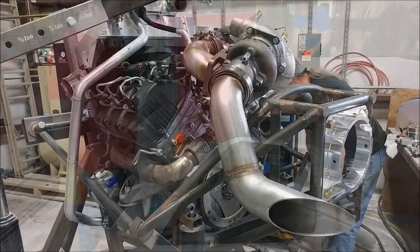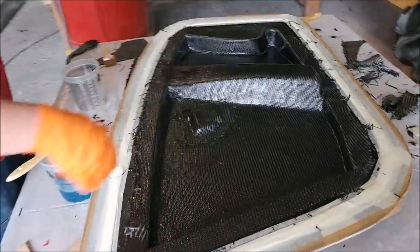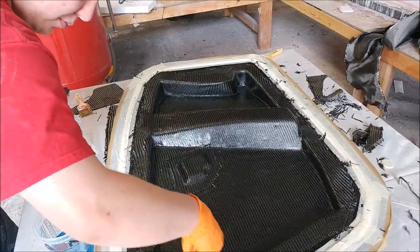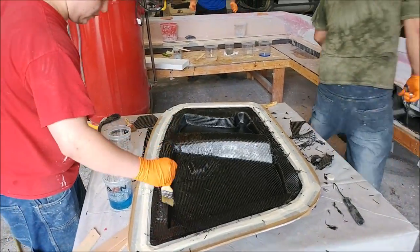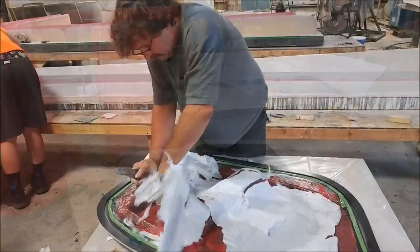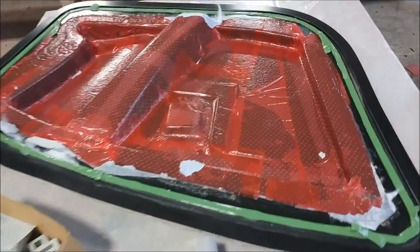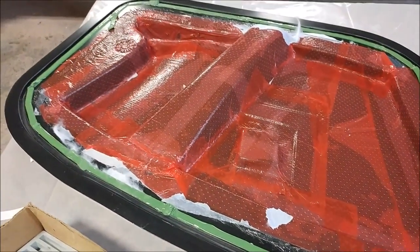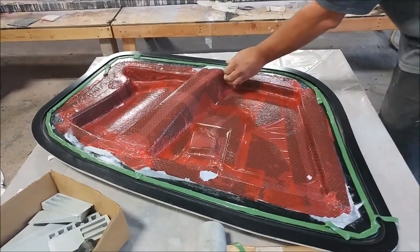Moving along — on Monday, Jeff and Devin were laying up the second one of these nose gear brackets that steers the nose gear in the front and provides a hard point for the retraction mechanism. They got that pretty much done. This morning, Tuesday, Jeff was cleaning off all the layup from that one — the peel ply and the breather fabric — so it would be ready to trim shortly.